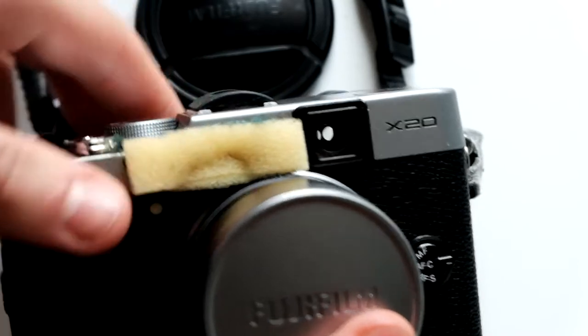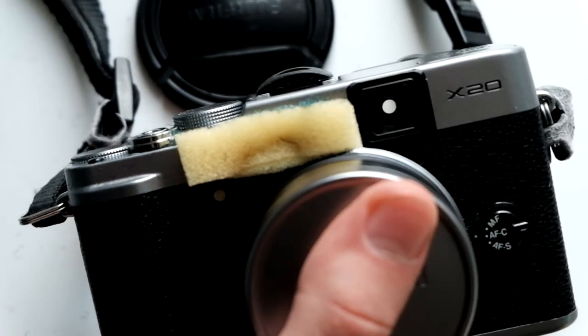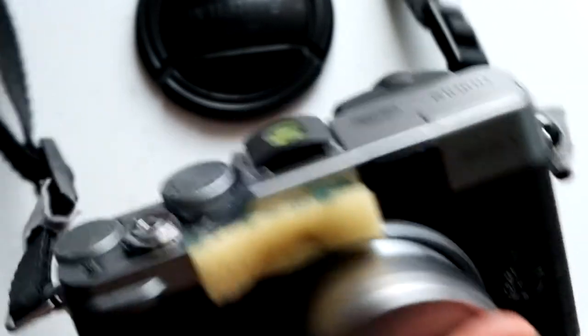And there you go — your incredibly cheap, quick, and easy way to reduce wind noise. I am well aware that this solution is not pretty. It just doesn't look nice to have a big yellow sponge on your camera. But it works amazingly well, and that's all you really want in the end.